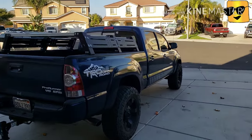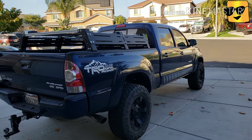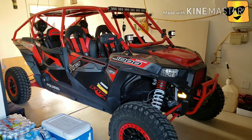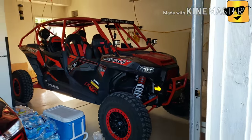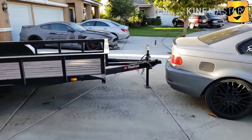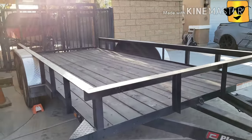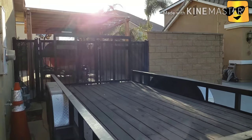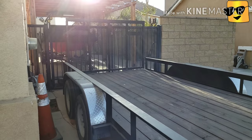Here's my 07 Tacoma roof rack on the back of my truck. And here's my Polaris RZR XP 4000 four-seater that I enjoy outdoors. And here's the trailer that I tow with it. It's kind of filthy right now. And that's my boat back there — 22-foot Malibu VLX.